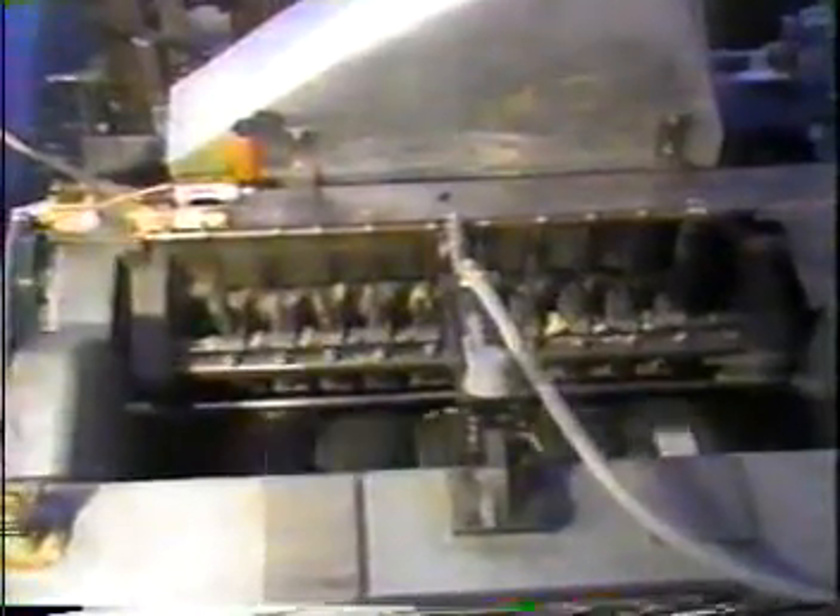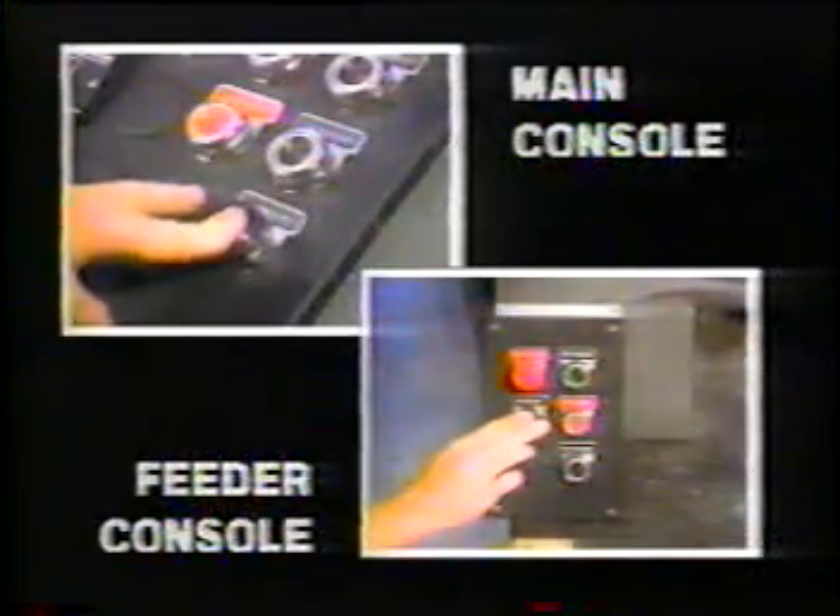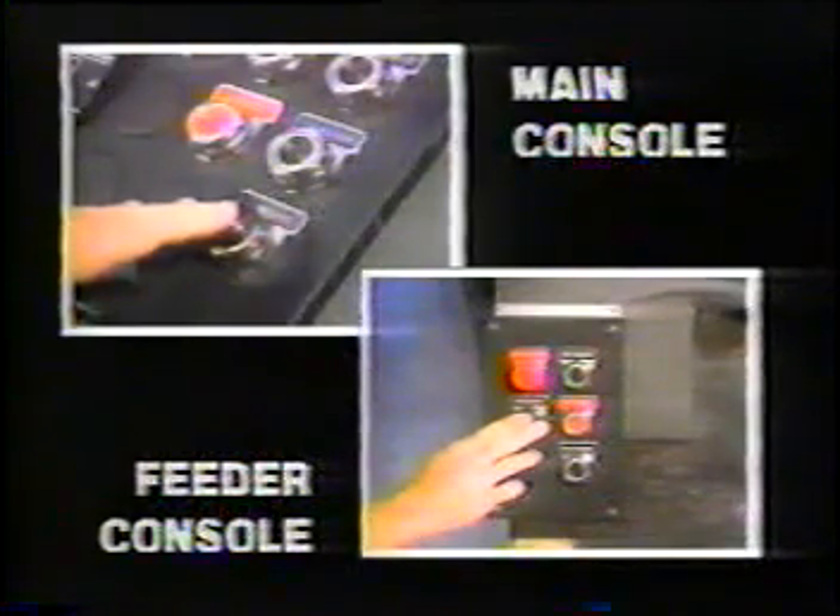The chip breaker mounted on the top head yoke consists of three-inch wide independent yielding spring-loaded sections. Each shoe has a hardened tool steel replacement wear toe plate and independent adjustments for wear. Remote-operated air raising is available for easy clearing in the unlikely event of a jam, and can be performed from both the main console and the remote feed console.